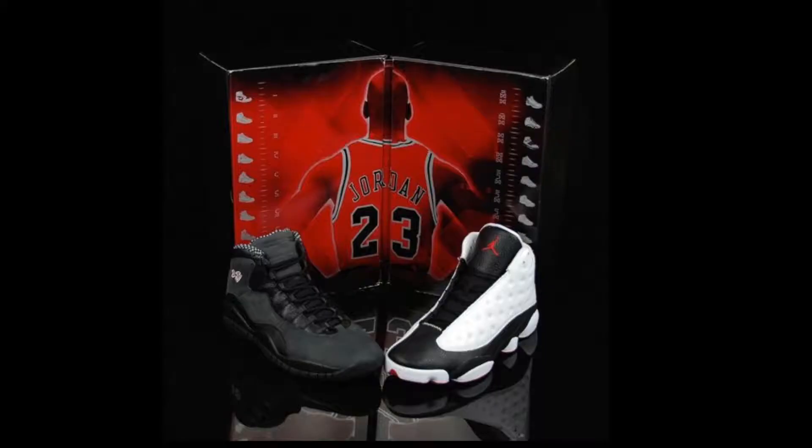If you didn't know about the Countdown Package, it was a set of shoes that Jordan Brand and Nike released back in 2008 where all the shoes together equaled 23. These came paired with the He Got Game 13s — I didn't get those, my homeboy ended up getting them, but he was cool enough to sell me these. So I still got them. Let me show y'all what they're looking like.